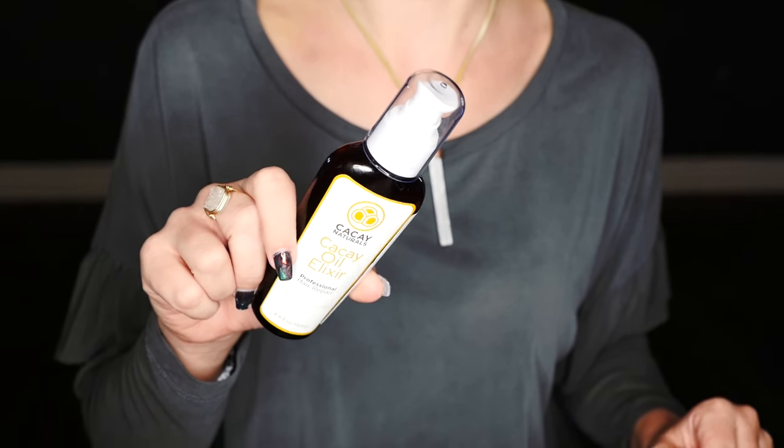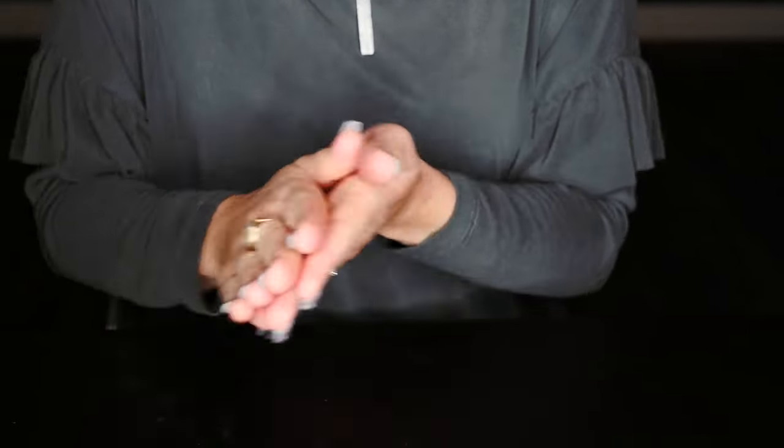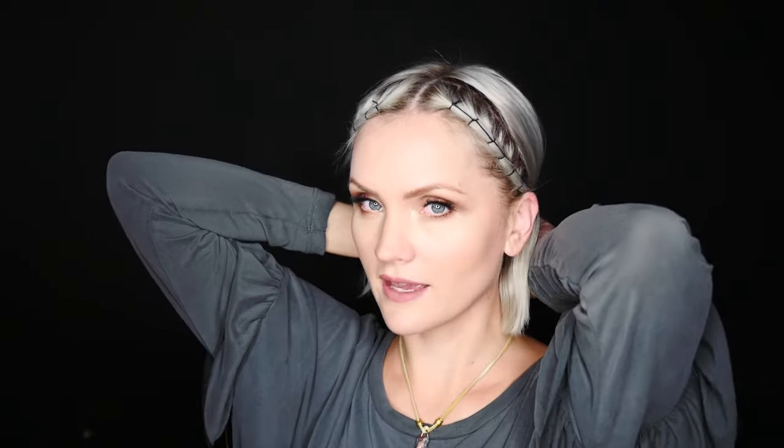But before you do anything else, I'm going to use that Kakei Oil Elixir I was telling you about. Because I have color-treated hair, my hair gets really frizzy and I want it to look nice and smooth — it helps tame those flyaways and it smells so good. So I'm just putting this on my ends before I do anything else. From here you can do a ponytail and just wear it nice and smooth back. Or — this is how I like to wear it — you can wear it down and take these loose ends and wrap them around your hair and tie them together so your hair looks kind of half up.